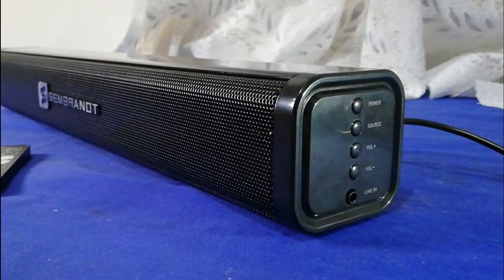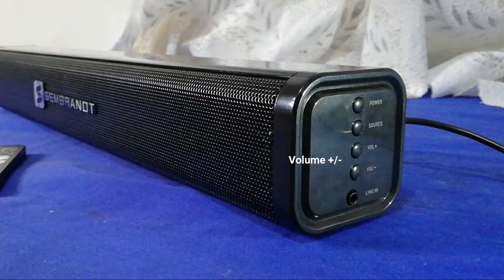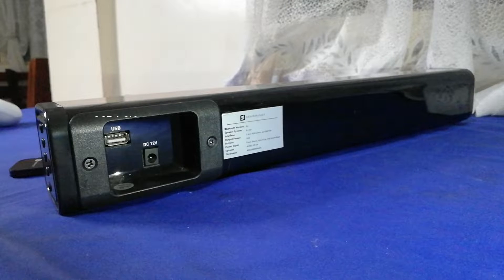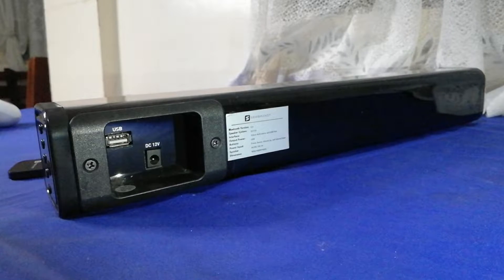Manual control is also provided on the side, together with a 3.5mm line-in port as one of the inputs. At the back, you can insert your USB flash drive and connect the power supply.